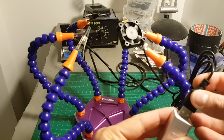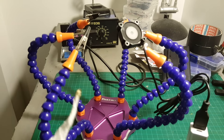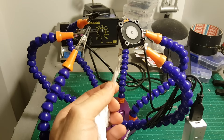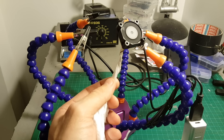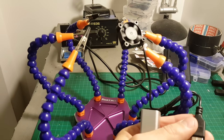Operating the fan is done by just plugging it into a USB power source. It's really quiet, so let's try it and burn something to see how well it sucks the smoke. You can see it sucks the smoke pretty well, and it might protect your lungs from inhaling all the toxic fumes when you solder, so I think it's a nice add-on.